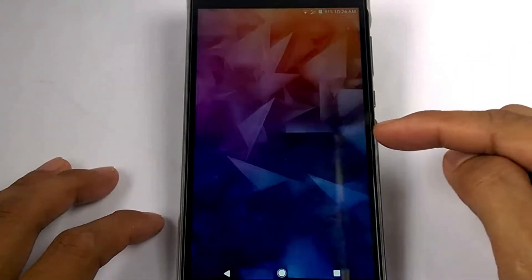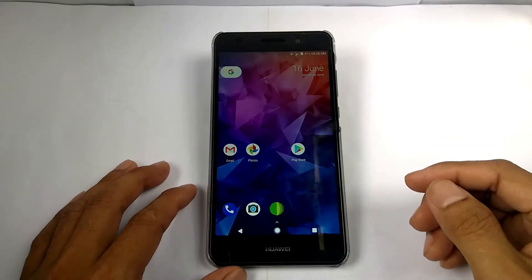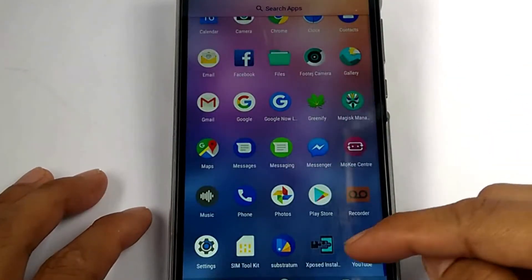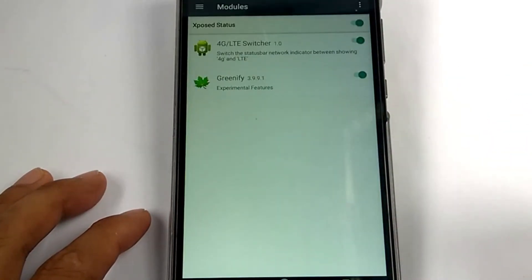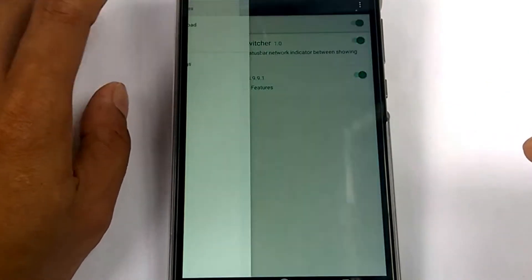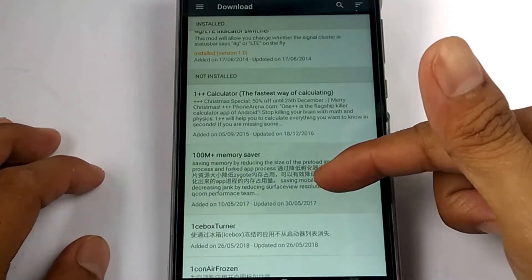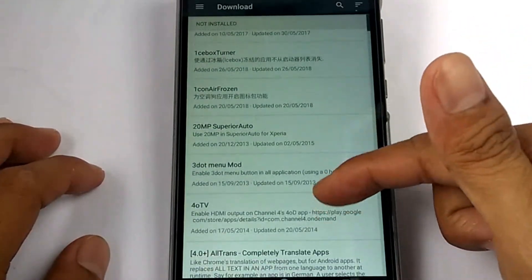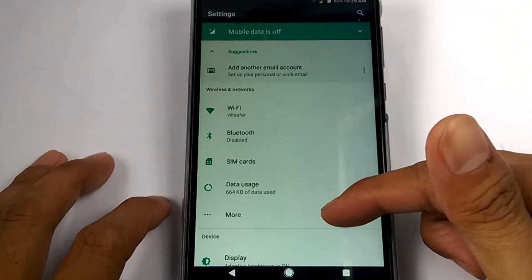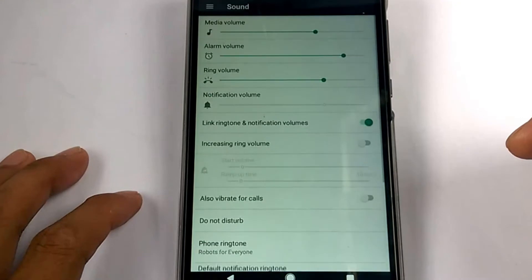This custom ROM also has a launcher. One of my favorites here are the free installable applications — specifically the Xposed installer. You can see there are two modules already installed on my device. If we go to downloads, there are a lot of modules to choose from and ready to be installed. And in the sound settings, you can modify the sound of your device.